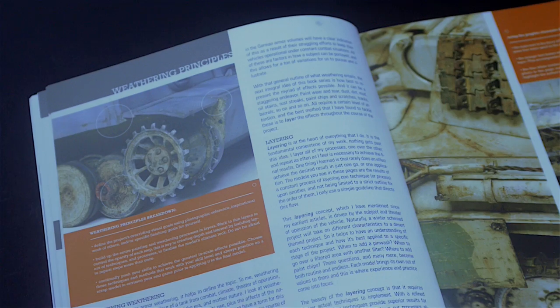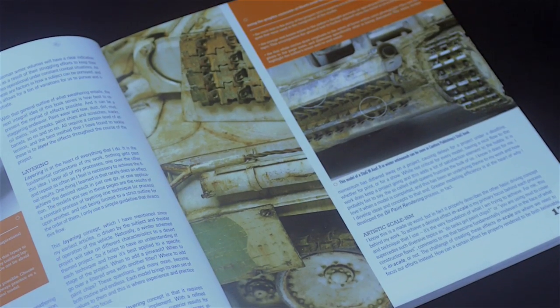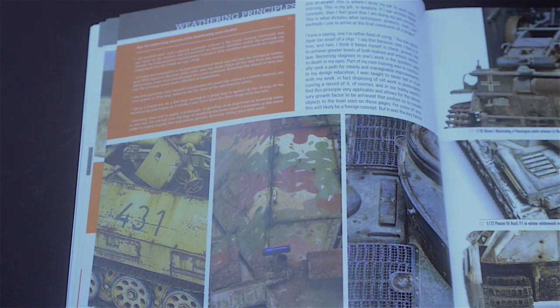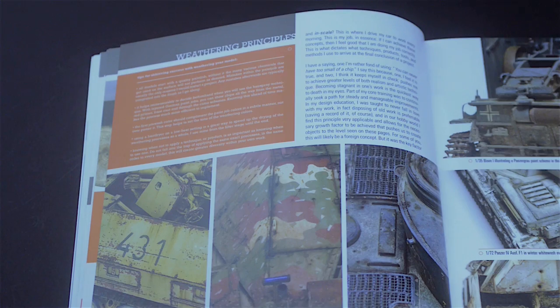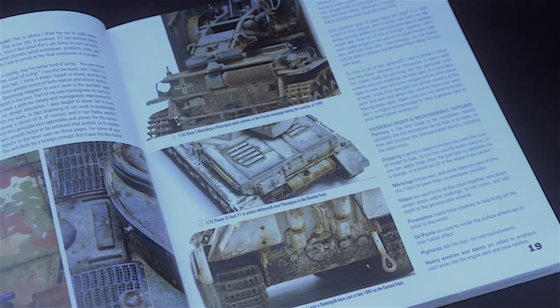This is followed by a very interesting chapter on the very important and fundamental principles of weathering. I find this part to be key in the development of a mindset for weathering, as it addresses the very simple yet sometimes hard-to-grasp concepts of layering and keeping everything to scale.